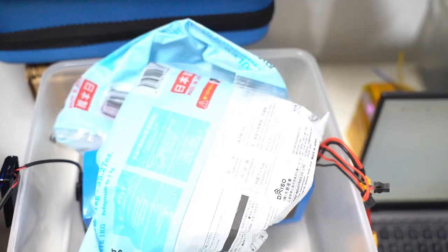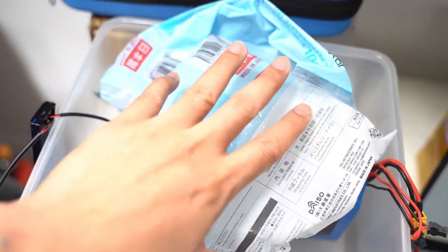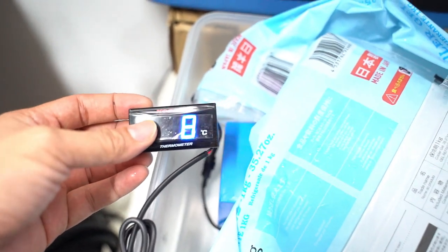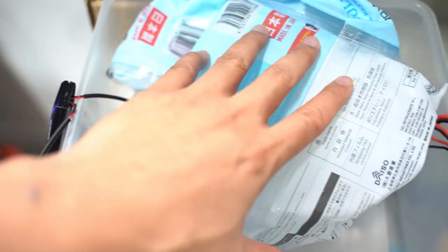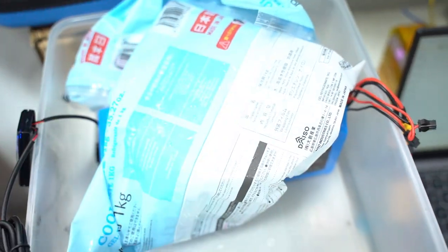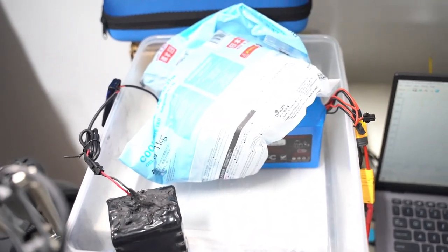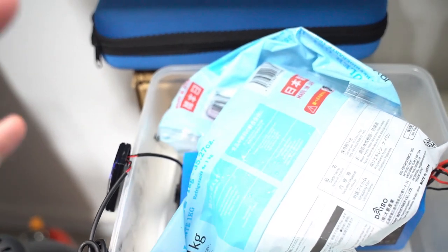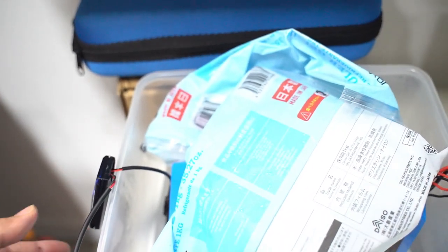Hey everyone. What we have here is a battery under an ice pack. We have cooled this battery down to 7-8 degrees Celsius and we want to simulate a battery that's operating under cold wintery conditions. We'll show you how the battery performance can degrade as the temperature goes lower.